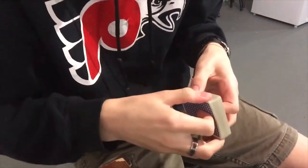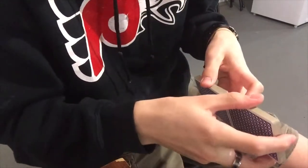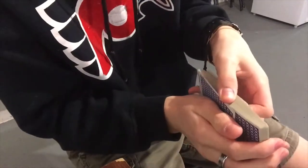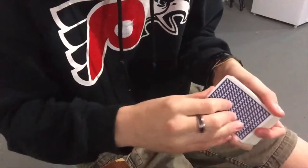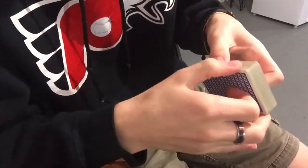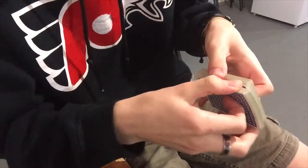So first, the Pharaoh, which looks like this. You're interweaving the cards and it looks hard and it also looks easy at the same time, which is weird. So what you're going to have to do is split the pack roughly into half.